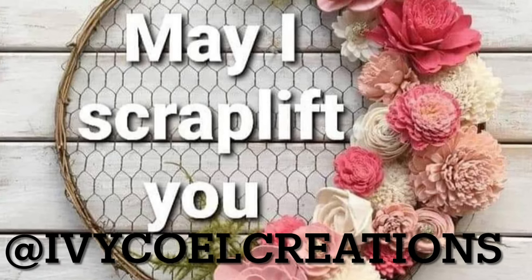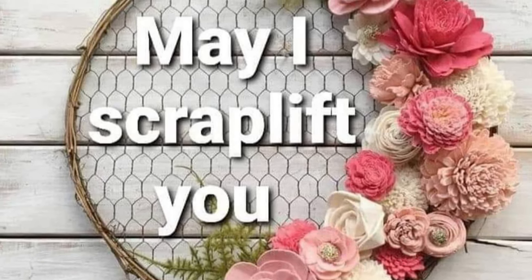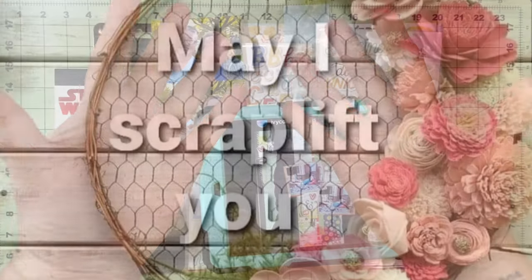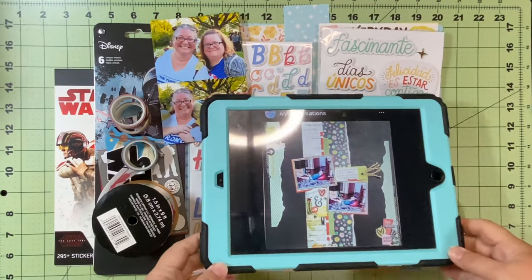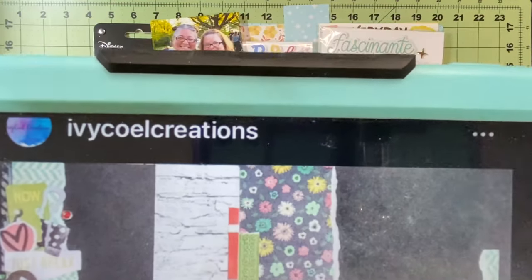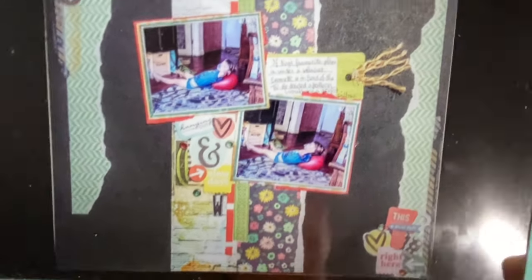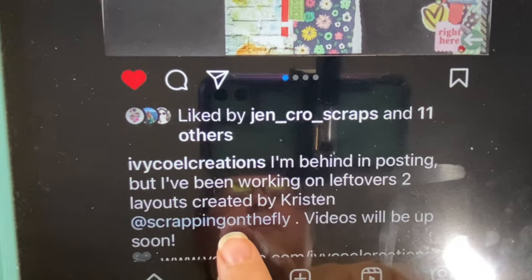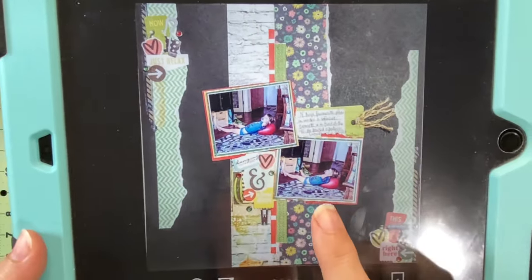Hello and welcome to Scrapping on the Fly. My name is Kristen and I am here with day five of May I Scrap Lift You? And today the person we are scrap lifting is Ivy Cool Creations, and you can find her on Instagram and I think maybe on YouTube as well.